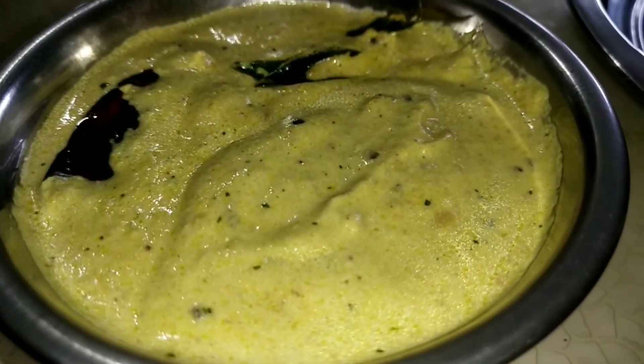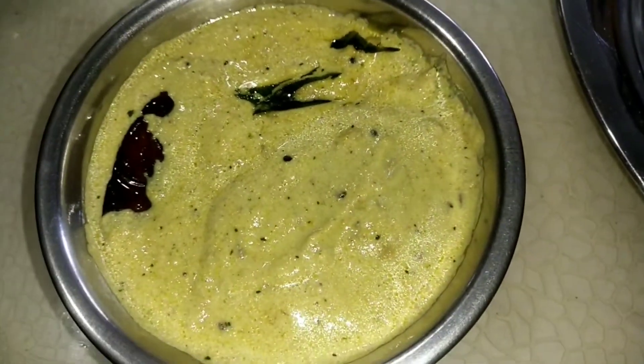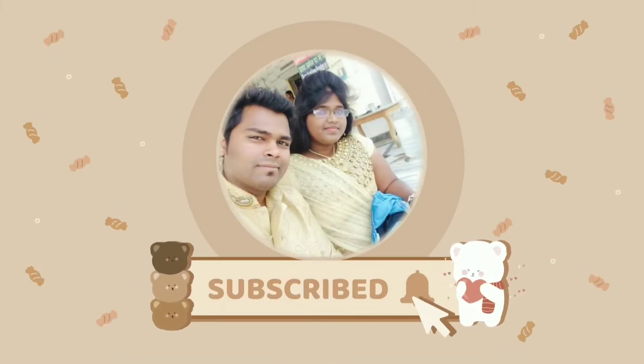Please like this recipe and share it with your friends and family. And subscribe to my channel. Okay friends, bye bye, take care. The Marakotha recipe will be finished next week. Bye bye, take care.